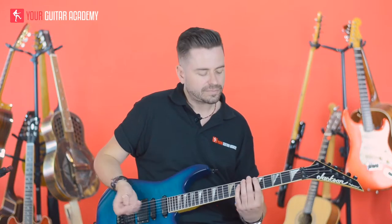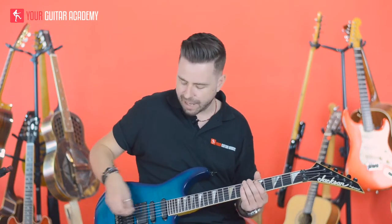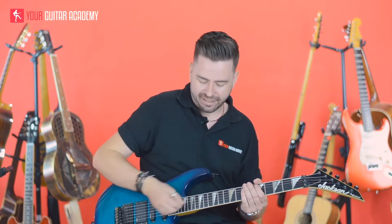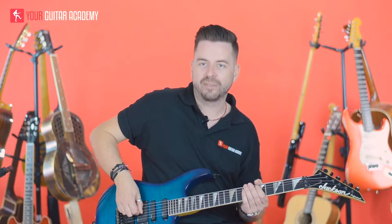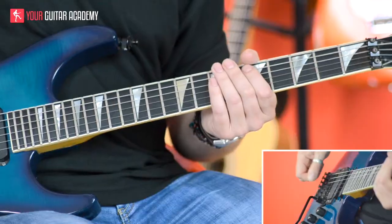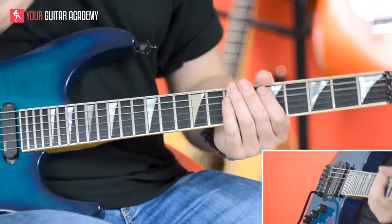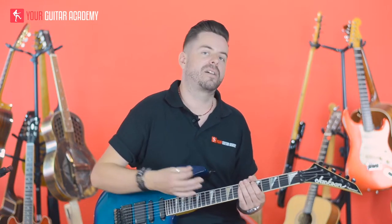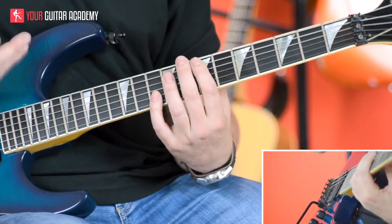So with the pick scrape, I'm basically going from around the 12th to the 15th fret, with the side of the pick scraping up the strings towards the bridge and then back down. On its own like that it doesn't sound great — it's something you've got to do quick. And the louder it is, the better it's going to sound. So we're going to put it in exactly the same place as we put the dive bomb in the previous round. I'll put it into context for you.